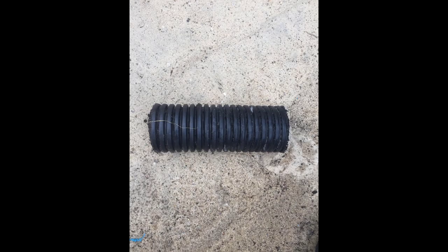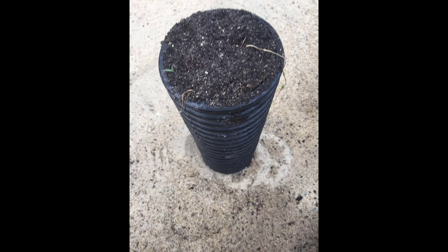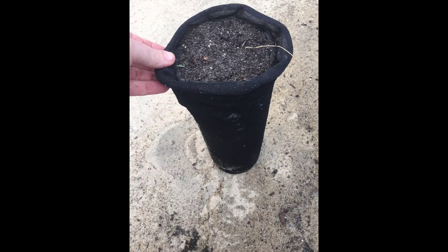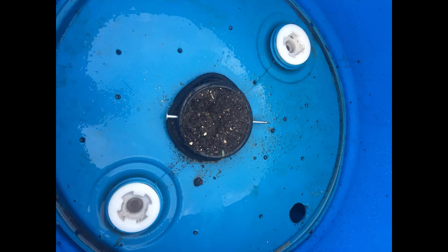He cuts a piece of four-inch perforated drain tile which will act as a wick. He packs the drain tile full of soil and covers it with a piece of drain tile sock cloth, which is found anywhere drain tile is sold. Ladies hosiery could also be used. He secures the drain tile sock with a cable tie — this sock prevents soil from falling out. The sock-covered tube is then stuffed into the four-inch center hole he previously cut.